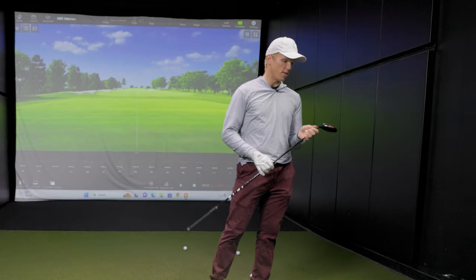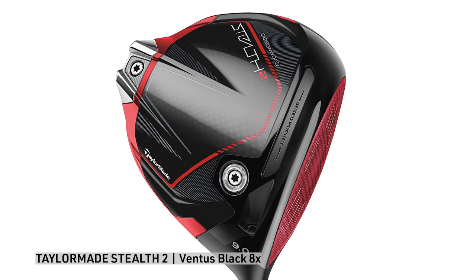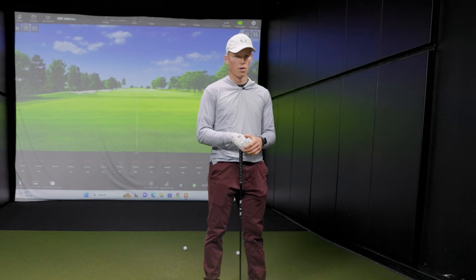Basically I have a TaylorMade Stealth 2, standard loft, 15 degrees. I have a Ventus Black 8x three wood shaft, so kind of on the heavier side. It gets the club staying in front of me which I like, and it's been working pretty well so far.